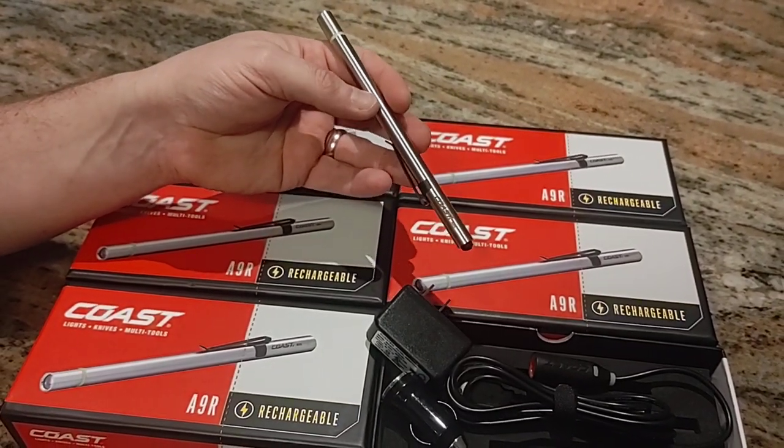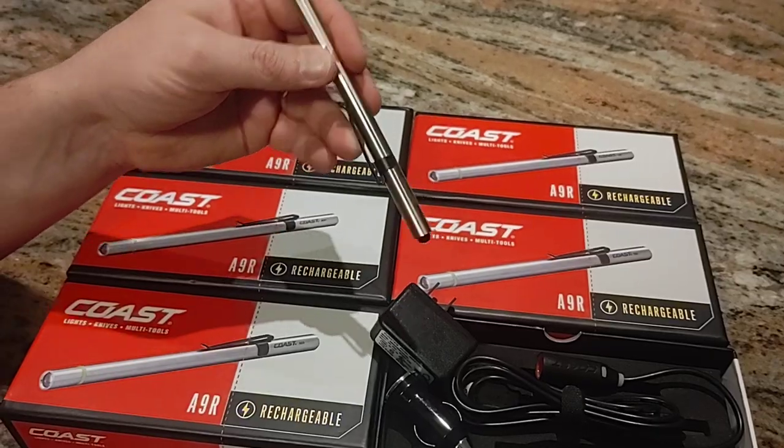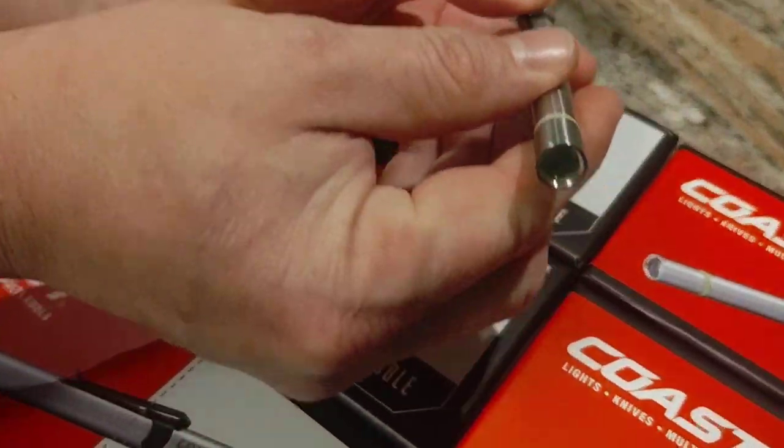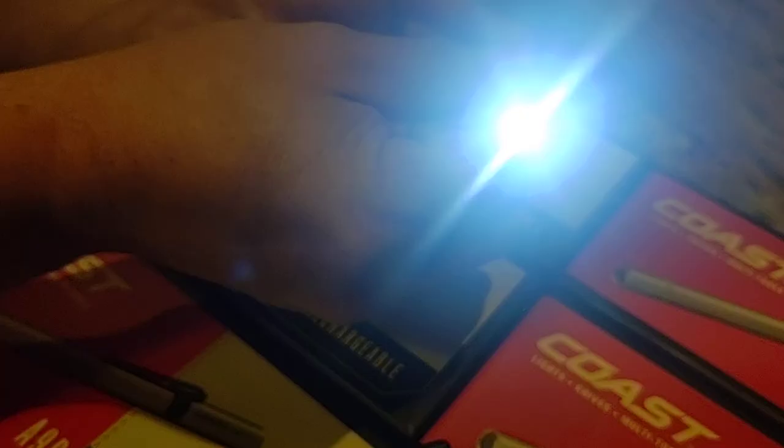We're not selling these on our website. Just wanted to give Luke Christopher a shout out for sending these neat gifts to us. It's a rechargeable pen light. Let me see if I can get this on camera — it's extremely bright.